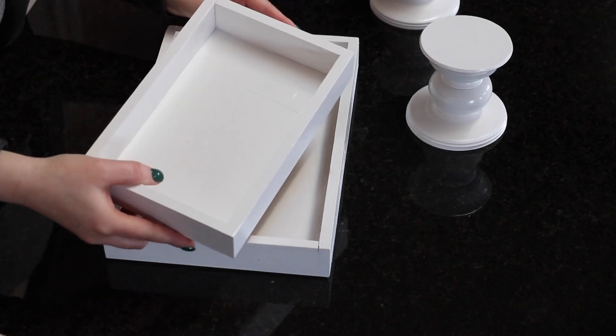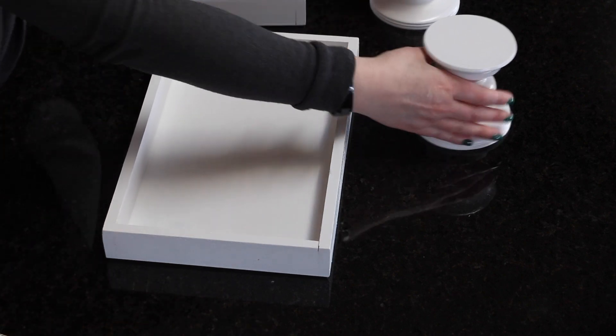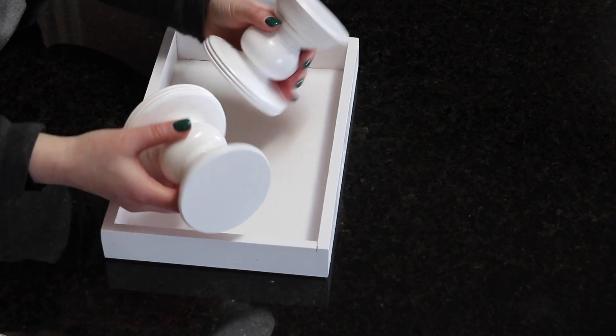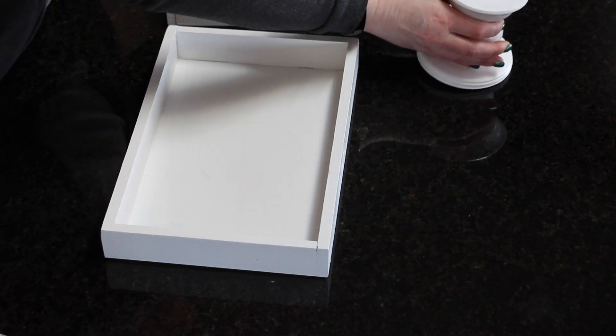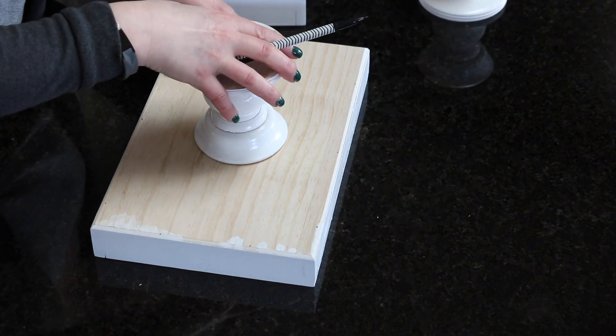Here it is — it's nice and dry so it's not going to do anything to my countertops. I love the look of it. The semi-gloss I think looks really really pretty. Now I'm going to take a pencil — I've already done this — but I'm going to outline where I want to glue the pedestals.